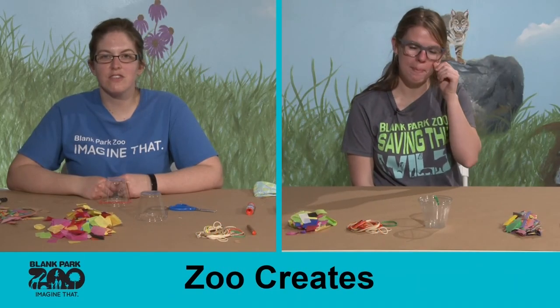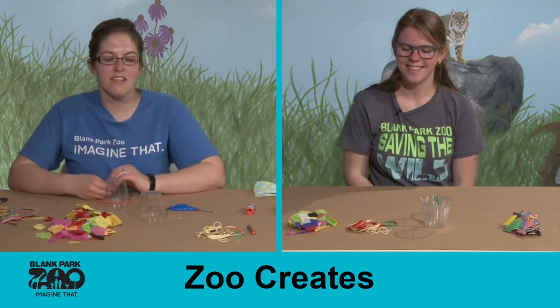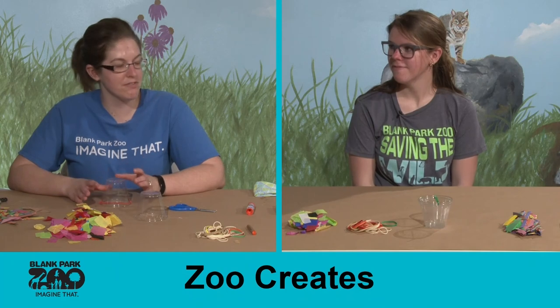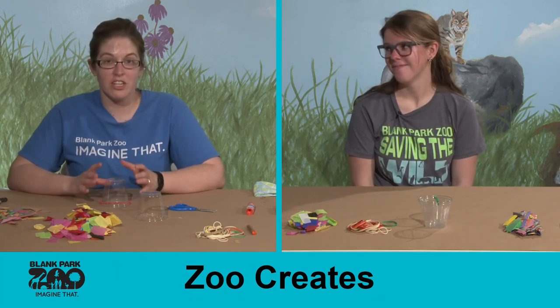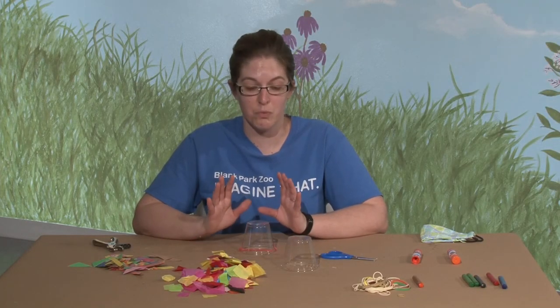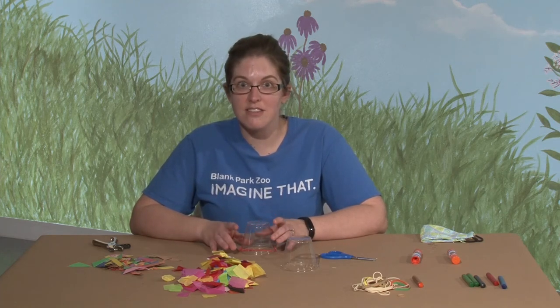Hi everyone! Welcome back to Zoo Creates. My name is Jessica and I have Christina with me, and today we are going to make probably the funnest craft that we ever make here at the zoo. This turns into a game. Your kids are going to absolutely love it and they'll be entertained for the rest of the day, if not the rest of the week. So we are going to be making some hopping frogs today.